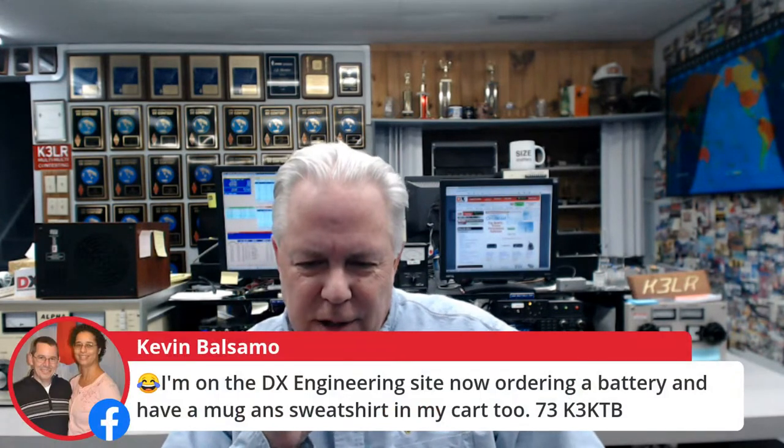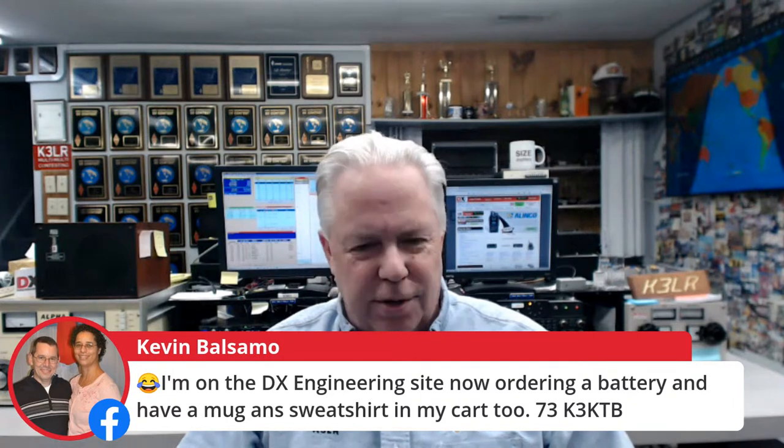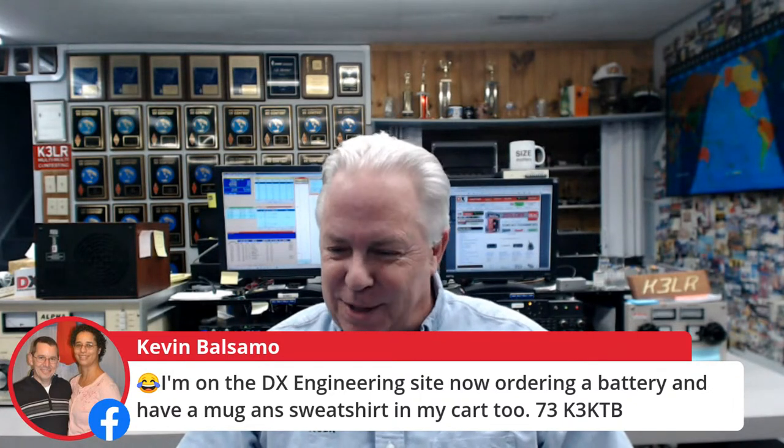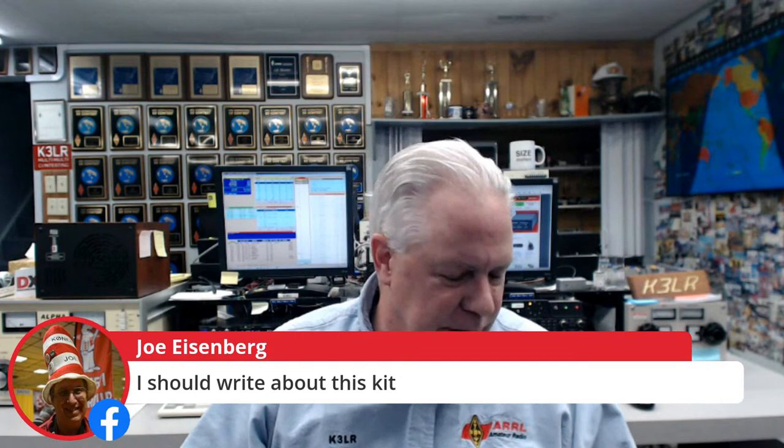It's just as easy as a Heathkit — it really is. Very well done manual; thank you to KB8UUZ, our master manual guy. Everything is in the kit so you can go find RFI — that's what it's all about. Kevin K3KTB says he's on the DX Engineering site now ordering and has a mug and a sweatshirt in the cart too. That sweatshirt is going to be handy this week — it's going to be cold here. And Joe, yes, you should write about this kit — I think you would really like it. It's right up your alley, Joe K0NEB.